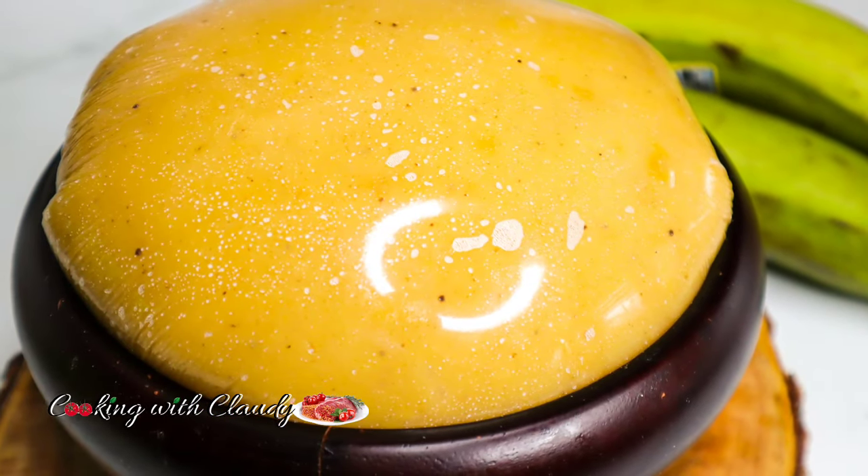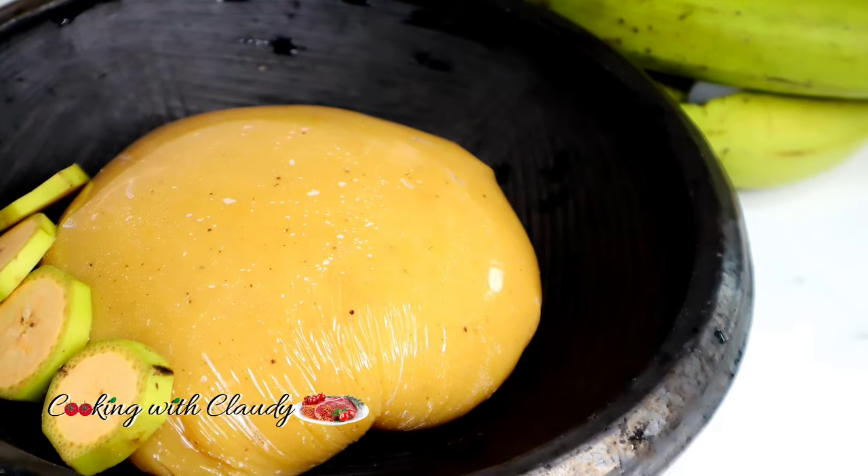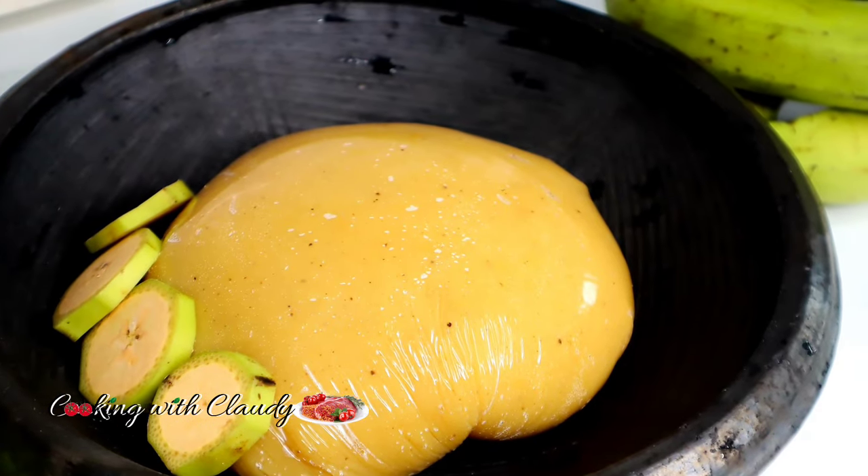If you're trying to cut down on starch but you still love to enjoy your fufu, keep watching because I'll be showing you two ways on how to make plantain fufu.